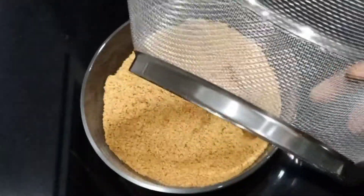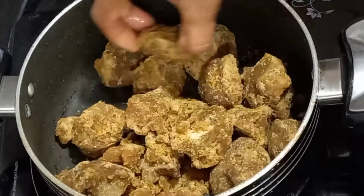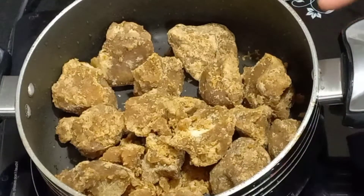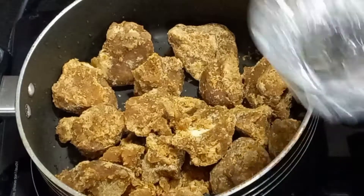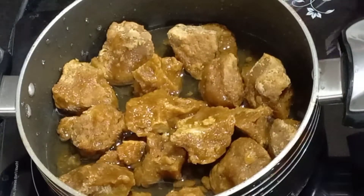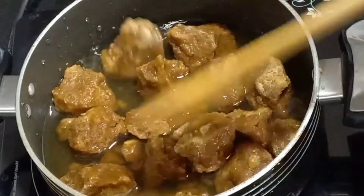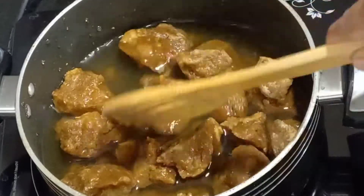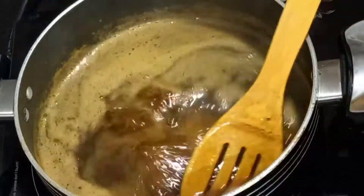We have to mix it in a little more than a half. We will mix it in just a little bit and let them melt as well.